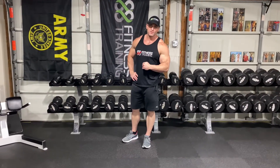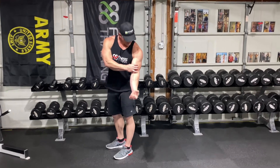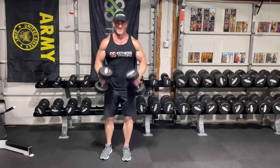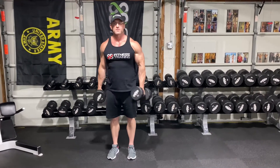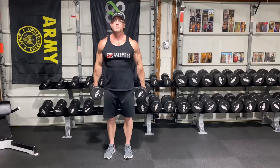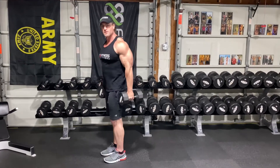The last bicep exercise is hammer curls. We did regular dumbbell curls, now we're going to do hammer curls — you just change your grip this way. Hammer curls make your brachialis grow, so it grows your arm this way as opposed to this way. If you want some arm girth, hit your hammer curls. I like to do them at the same time to save time. Squeeze at the top, bring them all the way down. Blow your biceps and brachialis up.